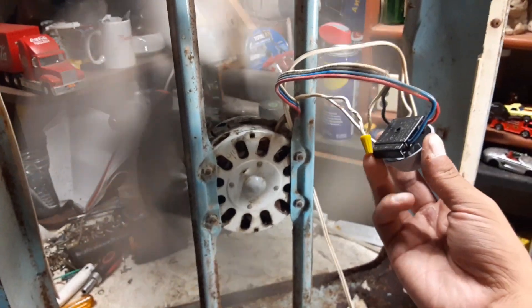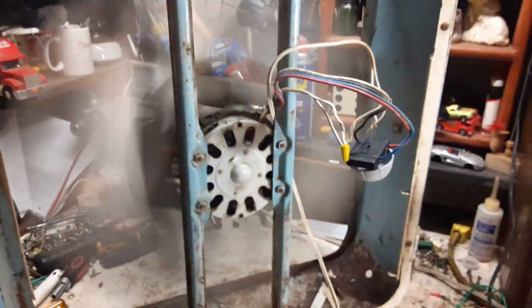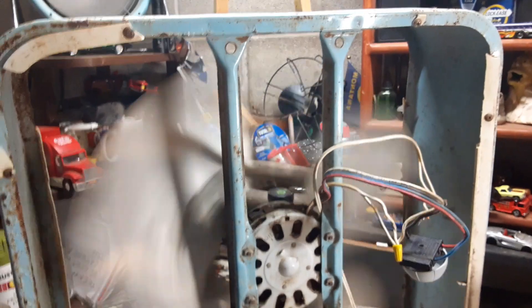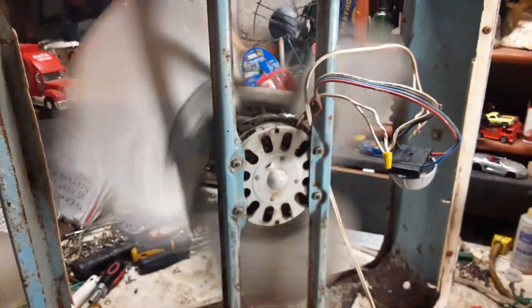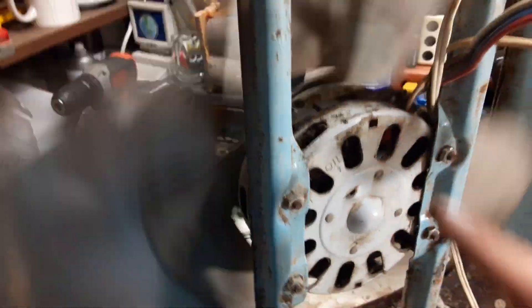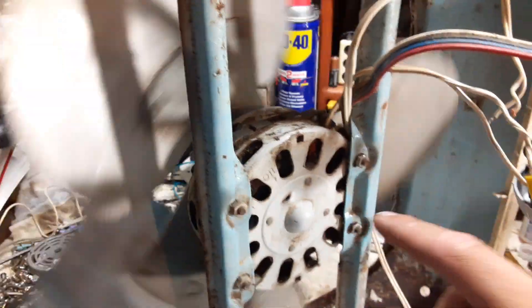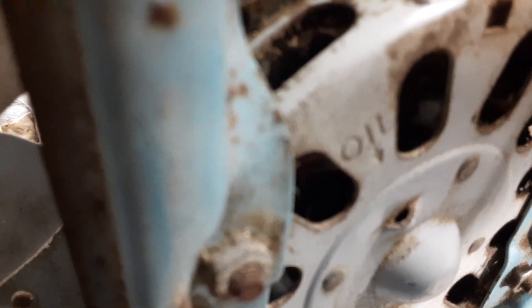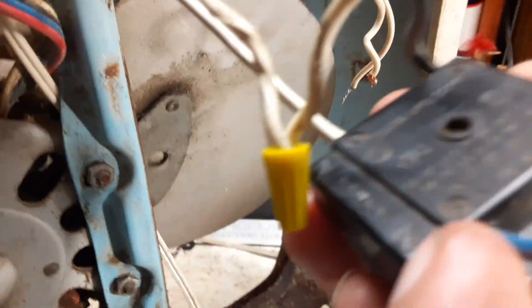Pretty good. Yeah, perfectly working P-23. What am I going to do with it? I have no idea, but I want to try to clean up this motor and then maybe put it in something else. Let's see if we can get a startup — come on, switch.